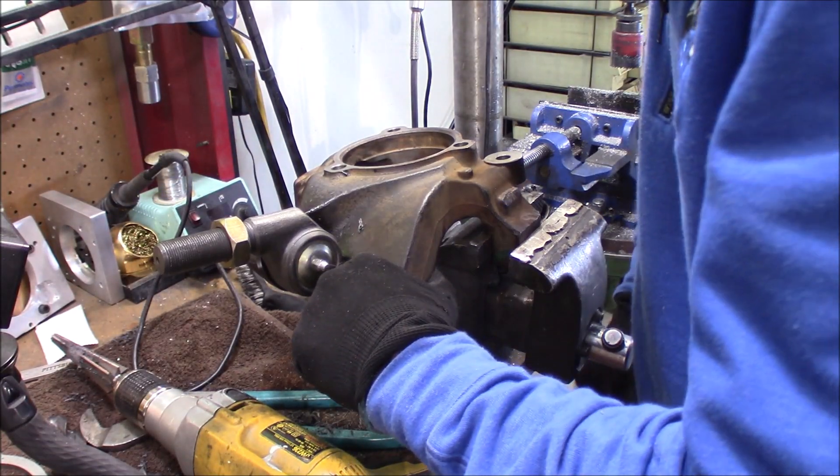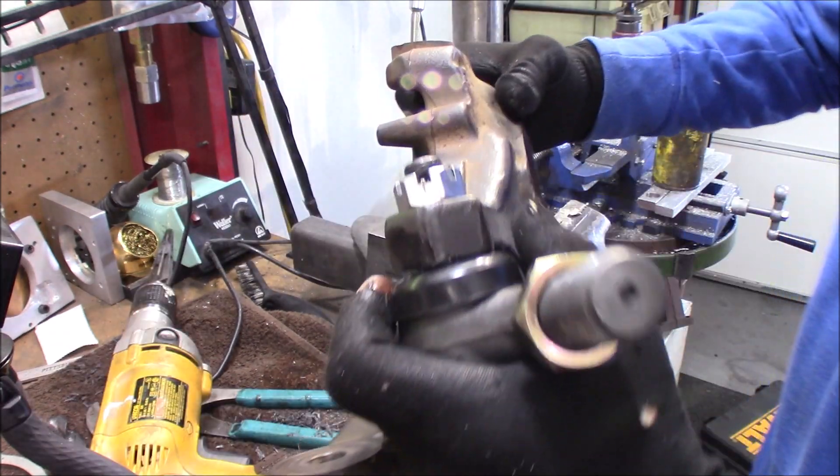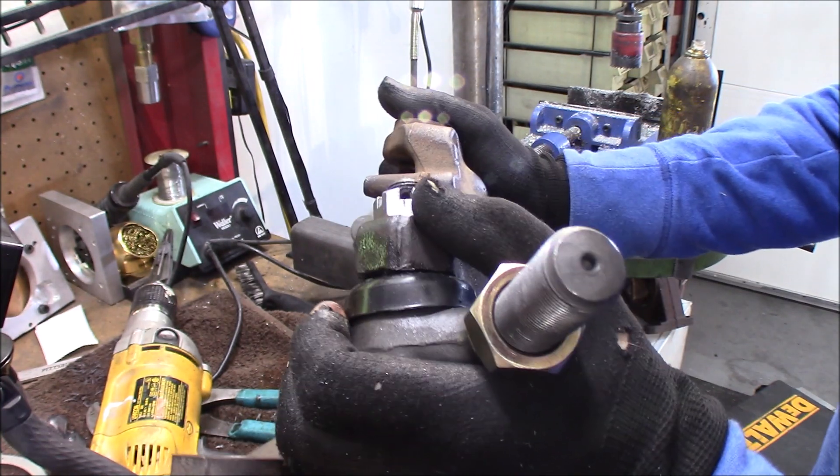Alright, we got that one. It's looking good. You can see right there, you can clearly see the hole through the castle nut.